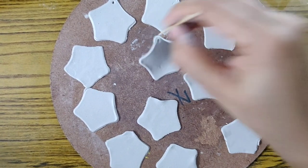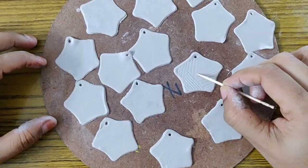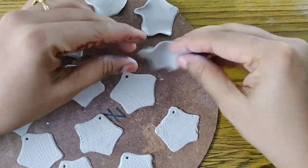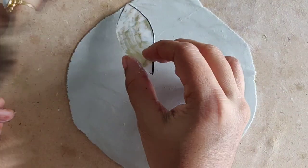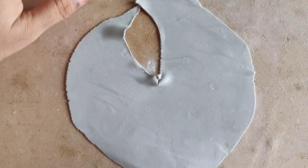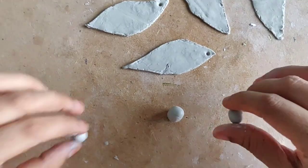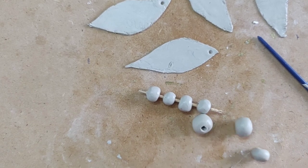Use a toothpick to make a small hole at the top and also to add some details. Next, take some clay and flatten it on the surface. Cut a piece of paper into a leaf shape and use it as a template to cut the clay into the same pattern, then make a hole at the top. Now prepare some beads using the same clay and pass a toothpick through them to create holes.